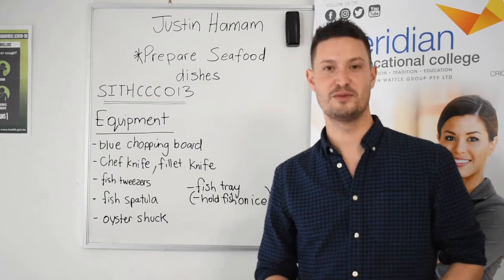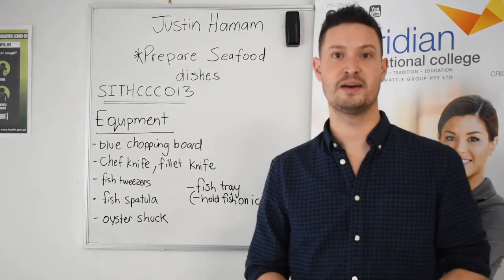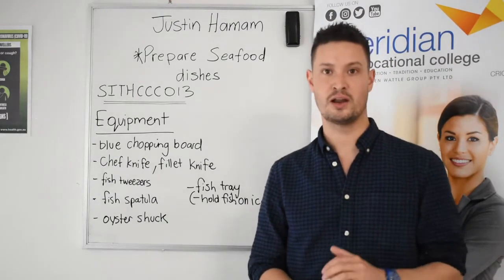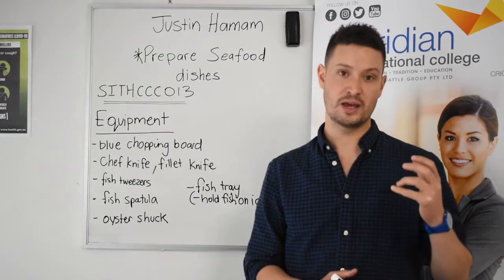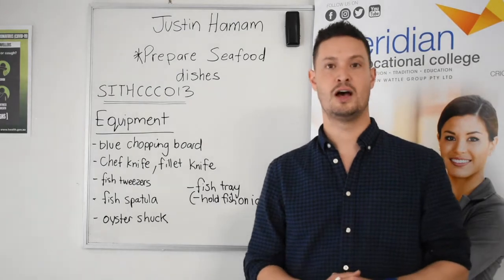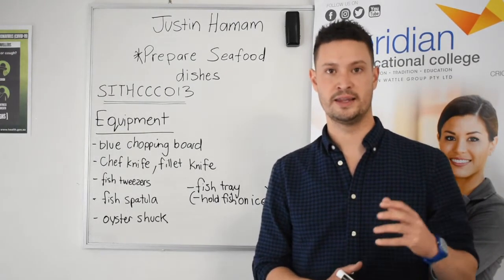Hello everyone, Justin here from Meridian Vocational College. We're looking at preparing seafood dishes. This unit is Section 2, so I'd like you to turn to Section 2 of your Learning Guide. We're going to be looking at how we select, how we prepare, and how we use a whole different range of equipment in the kitchen.